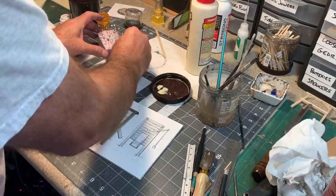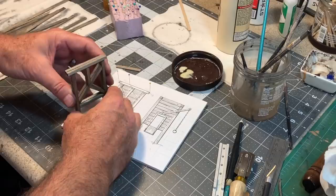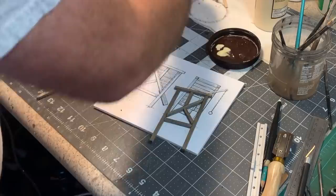We've got our two mirror-image sides. Pull this one off the template — see how we did. Not bad at all. Now I need to attach these two together.